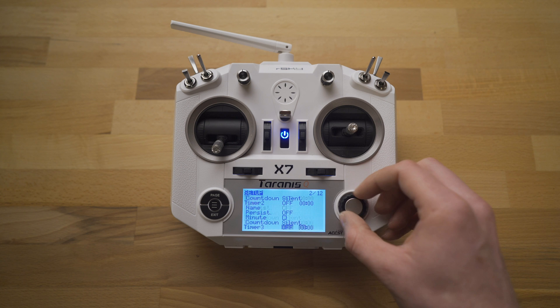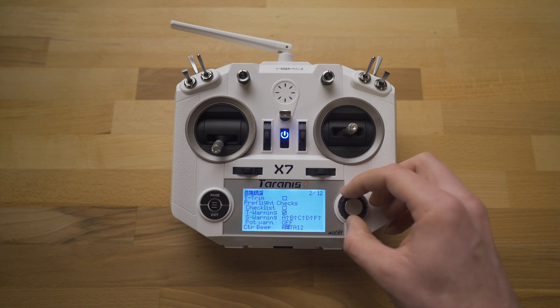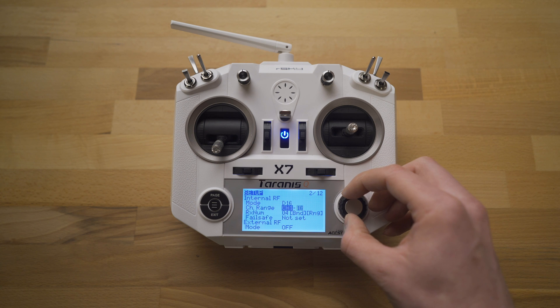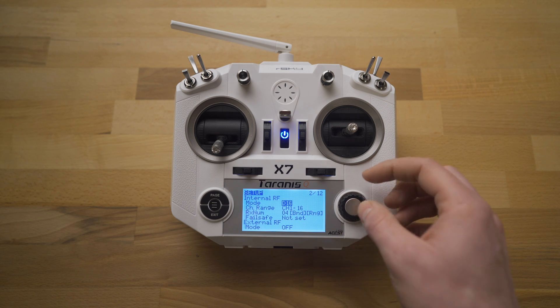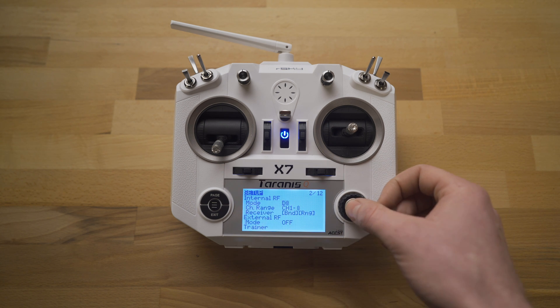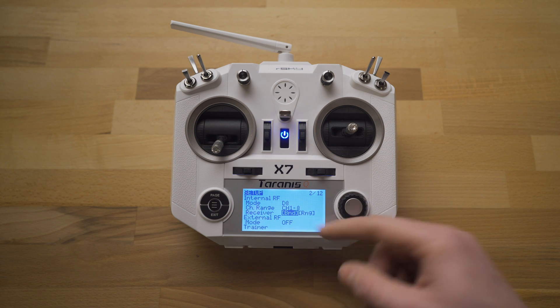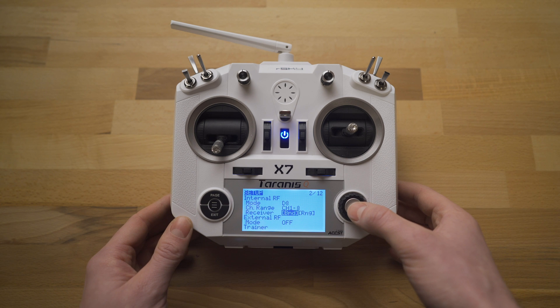We're going to go all the way down to where we see the mode. It defaults to D16, but we're going to want to switch that over to D8. Click the jog wheel again, and now go down to receiver and to the BND button. This is going to put it into bind mode.